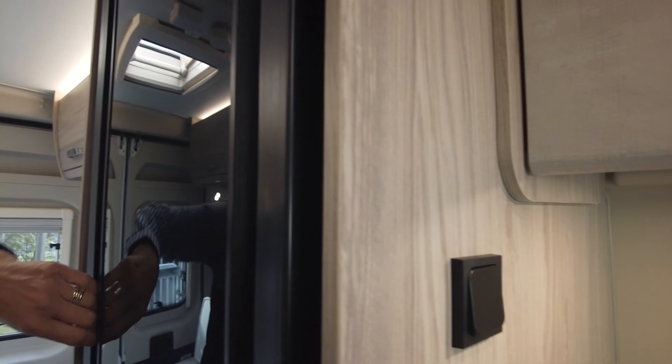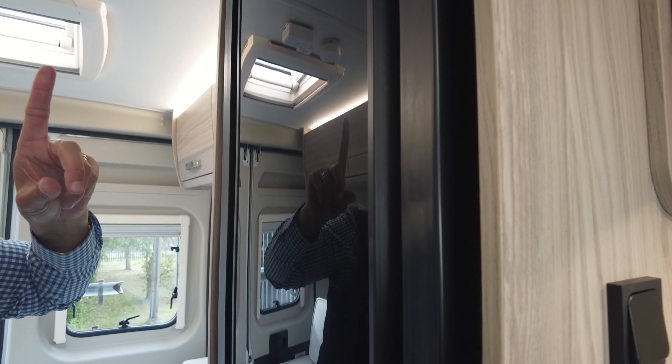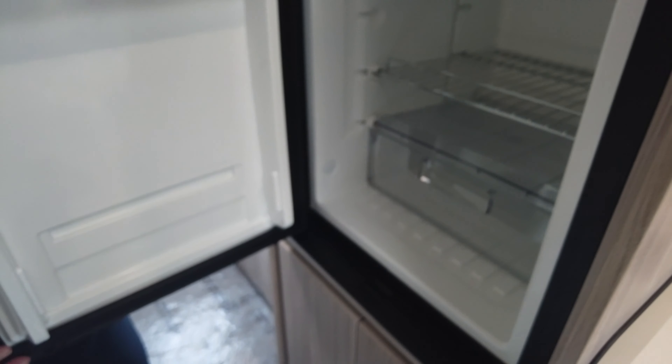The fridge works just on battery. And as you can see in there, you've got the freezer compartment as well.